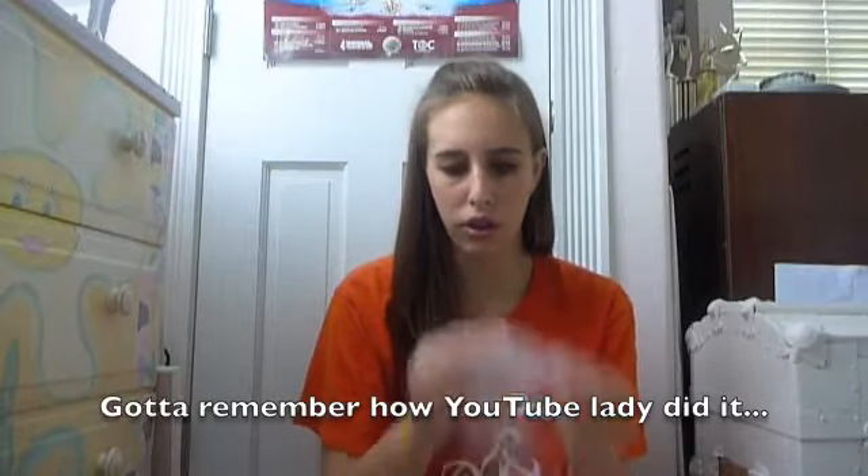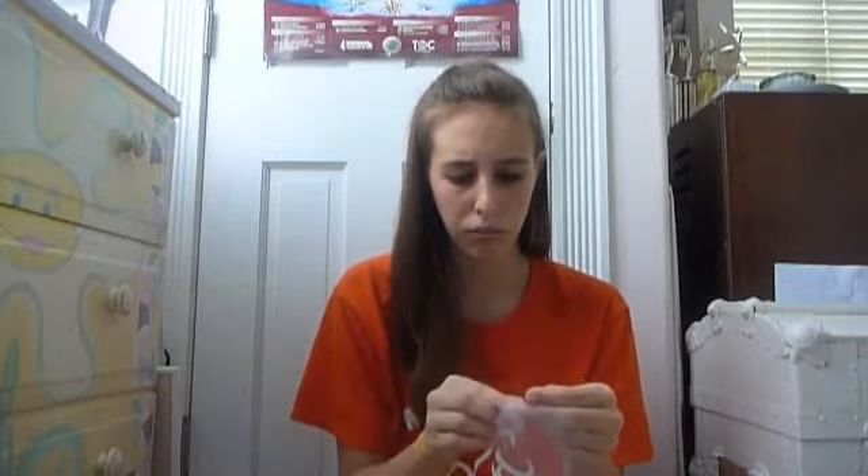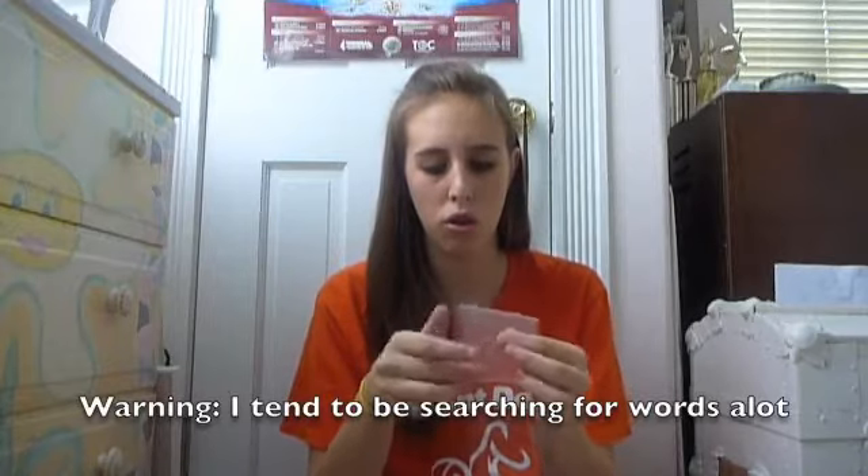First, I'm going to take the makeshift crinoline stuff and make what the lady — I YouTubed how to make a fascinator and she said to make a loop with this stuff. She sewed, and she did elaborate, which I thought was bad YouTubing. I want to make it small because this isn't crinoline — crinoline is more starchy. This doesn't have that, so smaller is better.